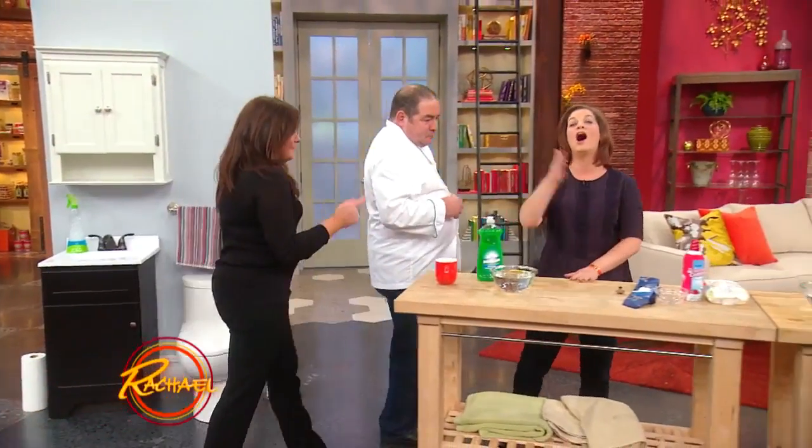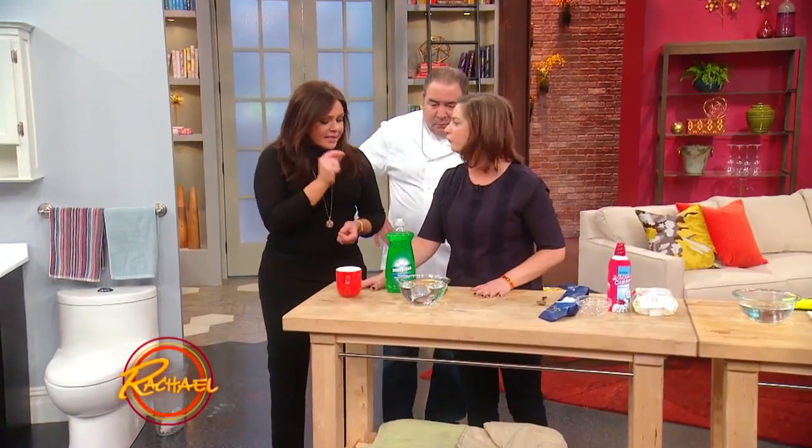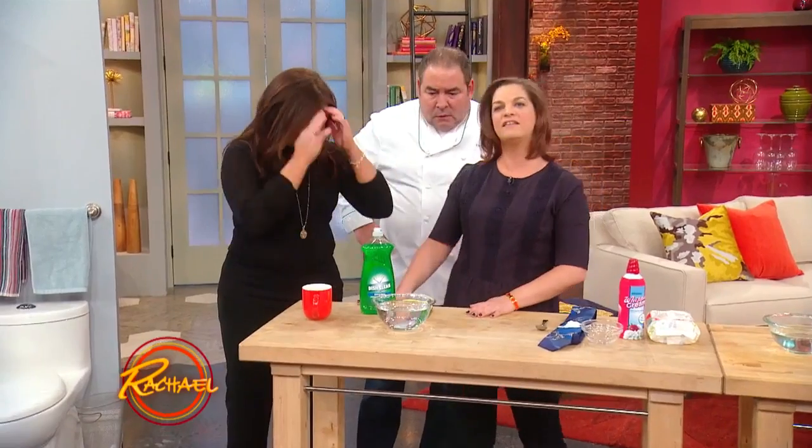Alright, we gotta move along. We've got a few more common messes that happen during the holidays. So next we're doing instant stain removers.